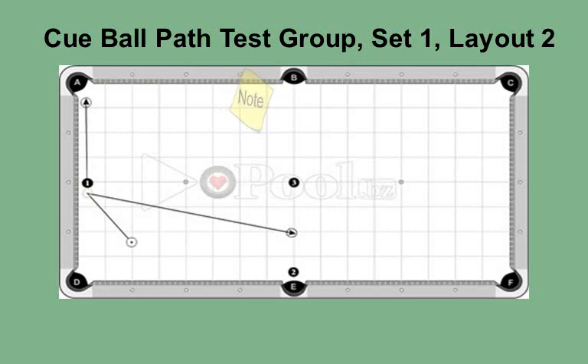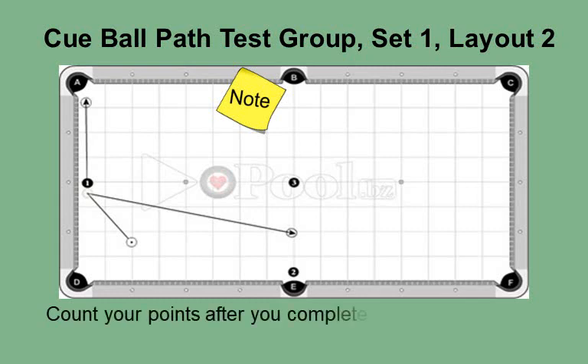Please note: if using this as an exercise, besides the various spins you apply to the cue ball, you can also use different speeds. Based on where and how far the cue ball needs to go, your experimentation will provide knowledge that can be applied during competitive matches. Count your points after you complete the 10 shots for this layout.